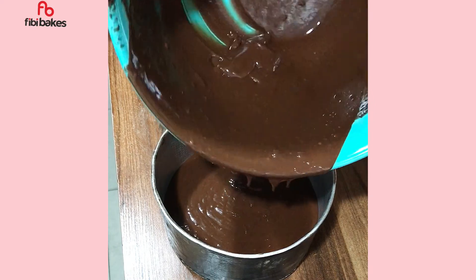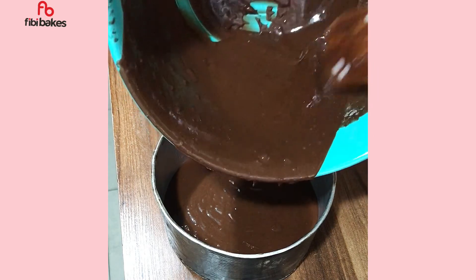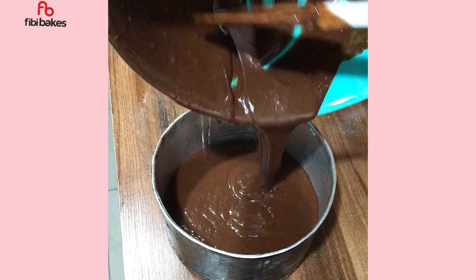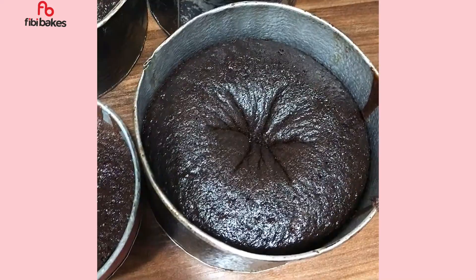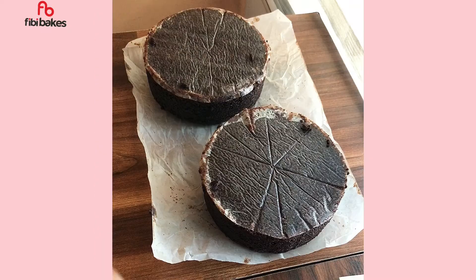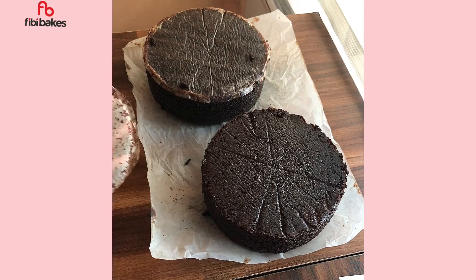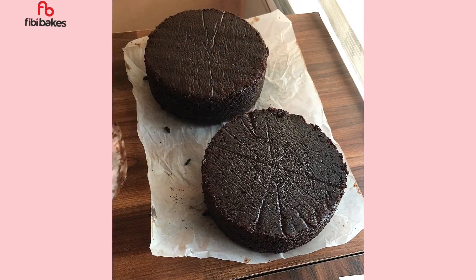I'm back to create educating and interesting content. Also, this is an eggless chocolate cake — if you want me to bake this cake and share the recipe, comment below. If I get up to 20 comments, I'll do a video. Thank you!